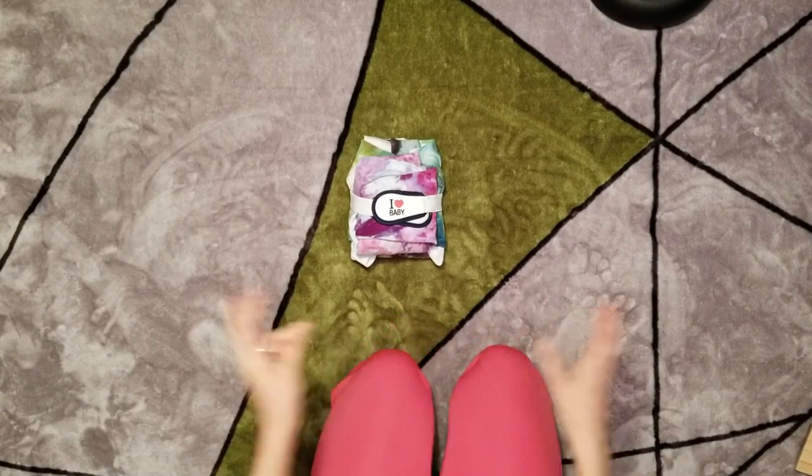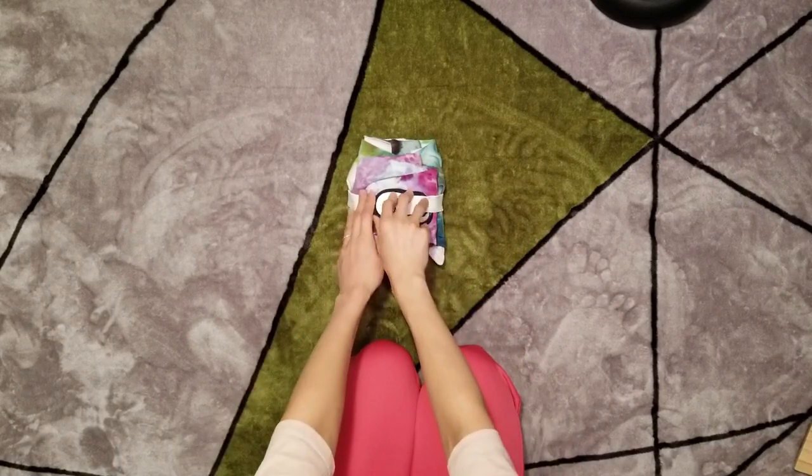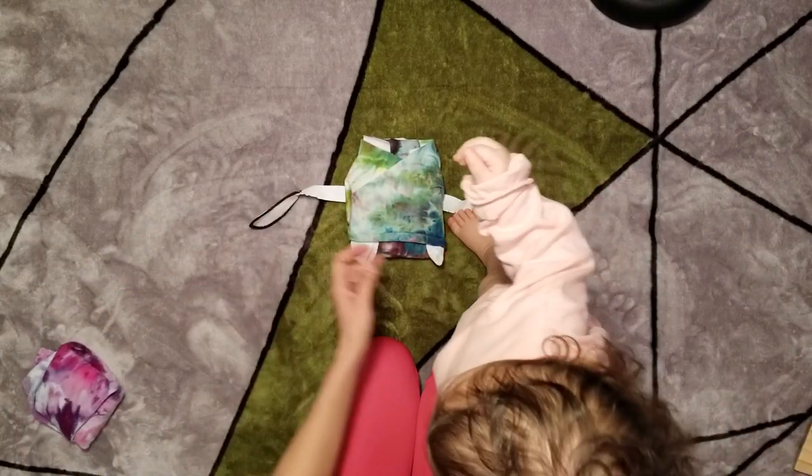Hi guys, I'm going to show you how to do the slow version of the passion fold. I'll just fold it up.